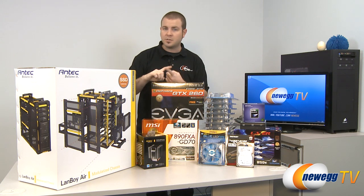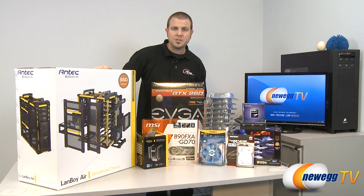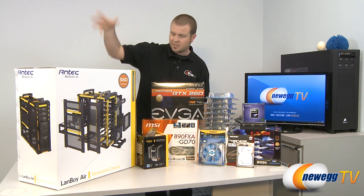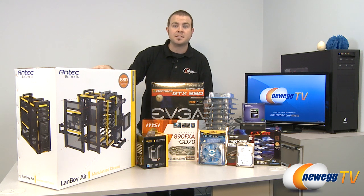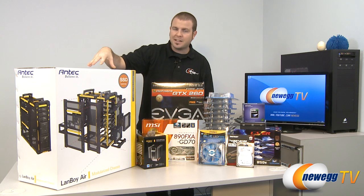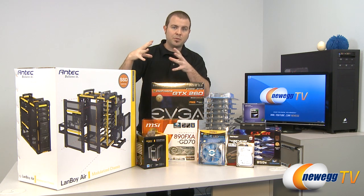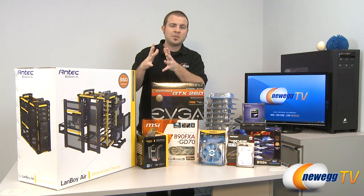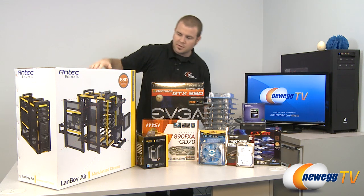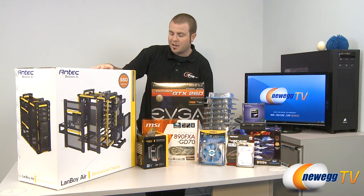We're going to run with the stock fans that are included with the Landboy Air right out of the box. We're going to go halfway — probably seven or eight fans, depending on the configuration that looks good once we actually get the system built. And then we're going to max it out with all the fans possible, filling this case up. Just to remind you guys, all the fans on the Landboy Air are supposed to point in — it creates a positive pressure so that the air escapes wherever you see perforations, holes and areas for air to come out of the Landboy Air.